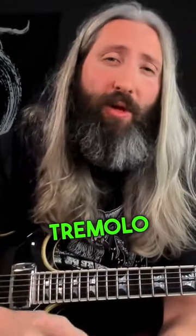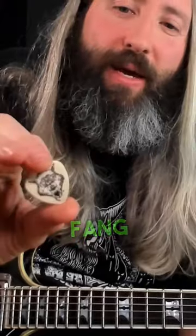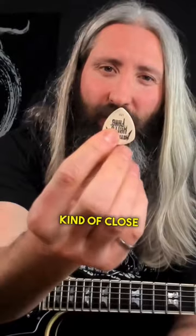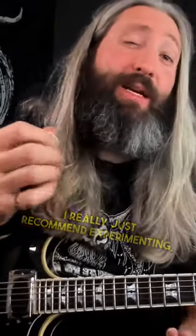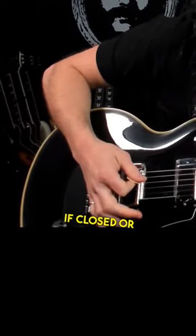For this next section, we're going to use a bunch of tremolo picking. I do use these Hetfield one millimeter white fang picks — I really like the grip texture on the pick itself, kind of close to a large XL Jazz III. I really just recommend experimenting with different picks, different pick angles, and different positions for your hand, whether closed or open.